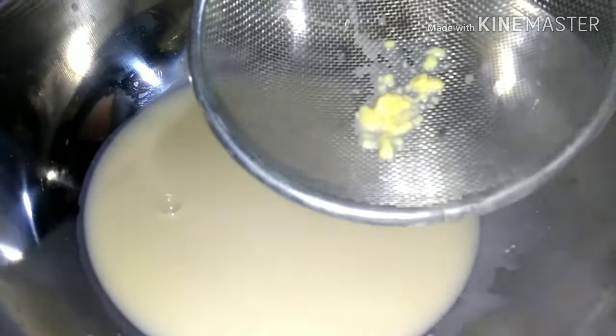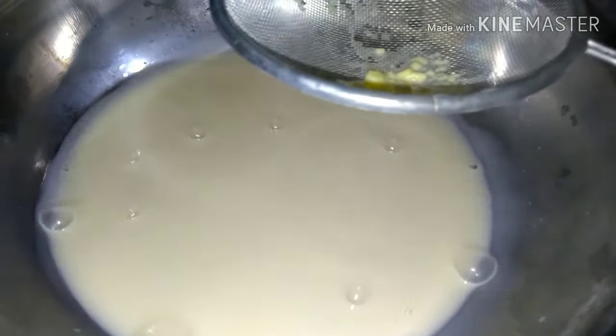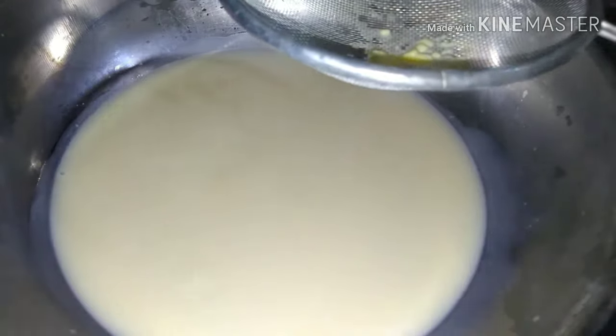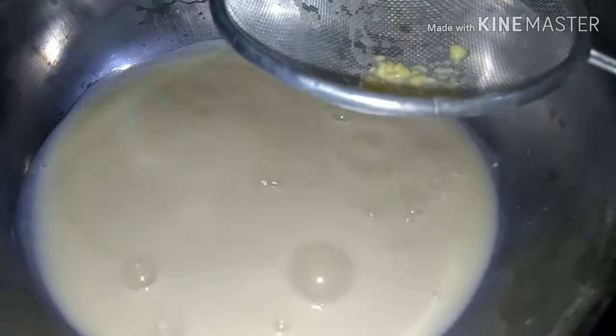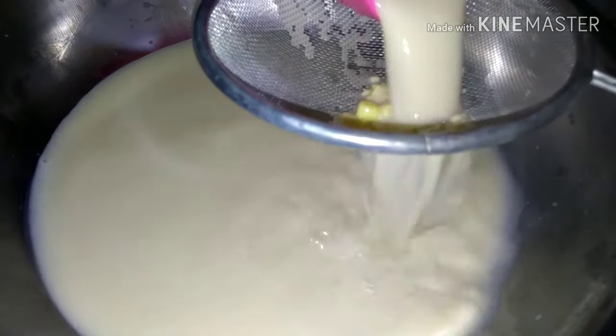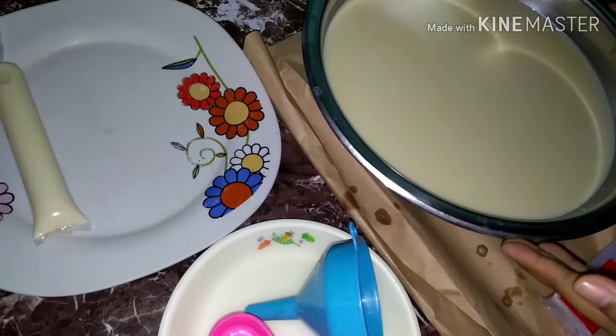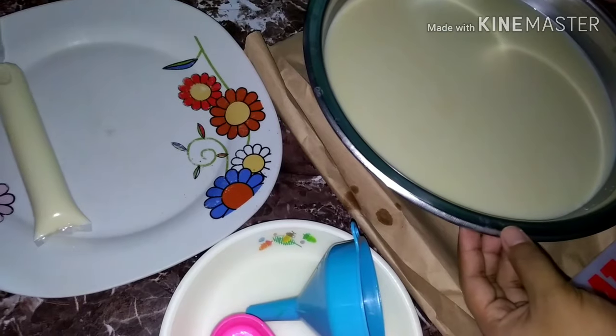Medyo malamig na yung ating ice candy mixture. Sasalain lang natin sya para maiwasan natin yung pamumuo ng mga mixture natin. Ayan yung mga cheese na hindi masyadong natunaw. Salain lang natin para maging soft talaga yung ice candy natin. Malamig na yung ice candy mixture natin.